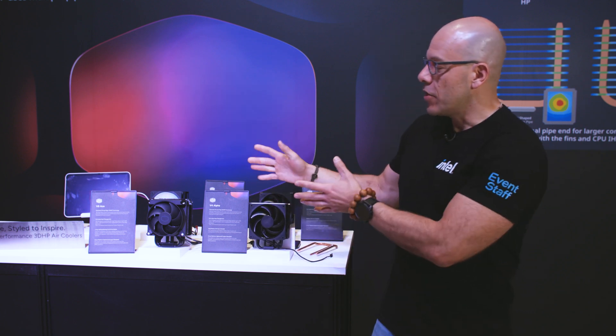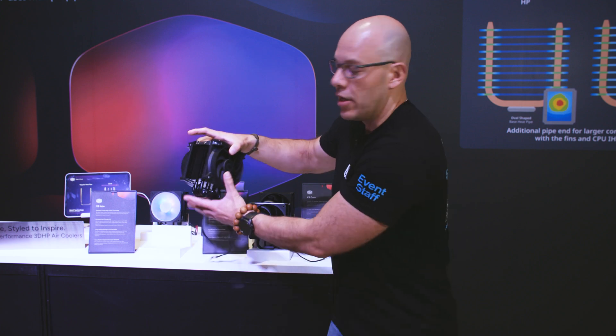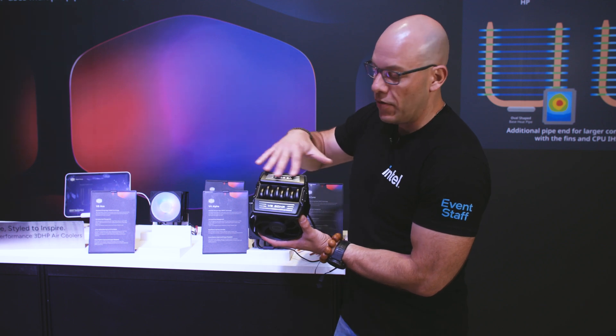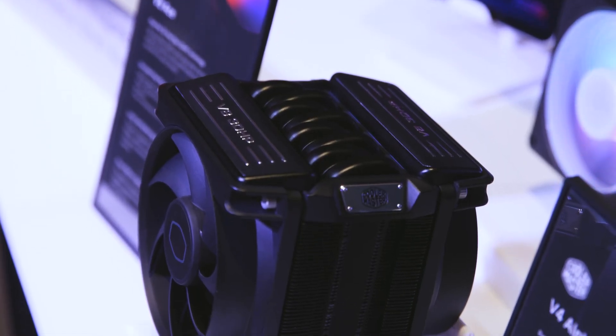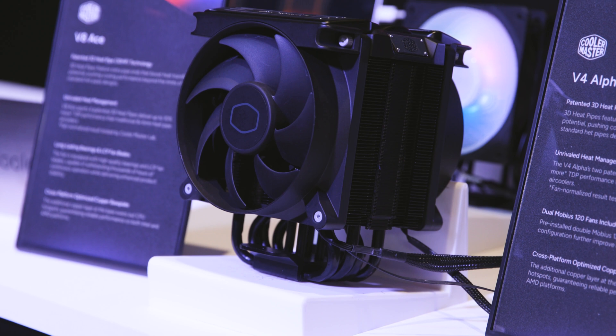The V8 Ace is still being finalized in terms of design. Cooler Master is listening to the community for feedback on the V8 engine theme. It also features the 3D HP technology and uses 120mm fans in a push-pull configuration.